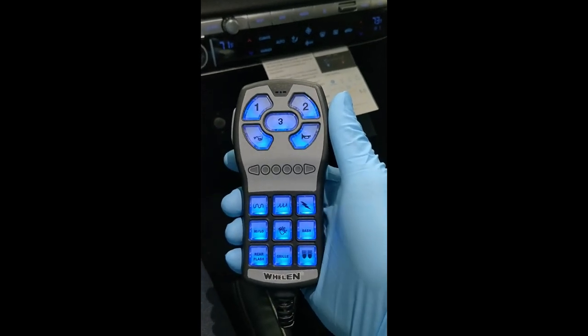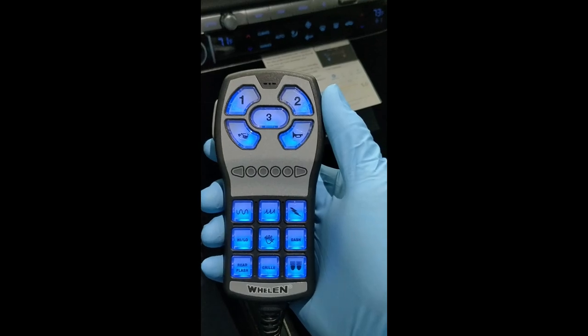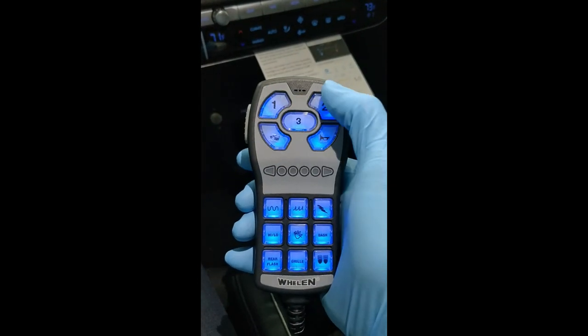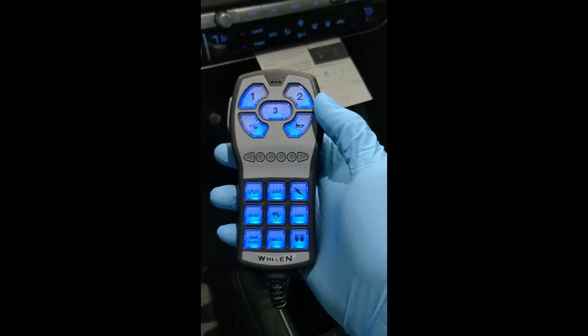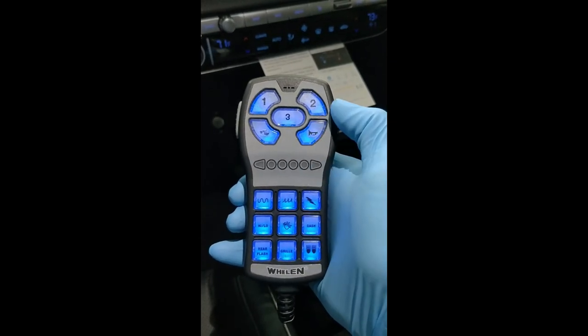There's a default program that comes with the HHS 3200 handheld when you go to program it. This top section is pretty standard: slide switch one, slide switch two, slide switch three — tongue twister, say that fast five times — which I'm sure you're all familiar with. And then you have the manual and the air horn.